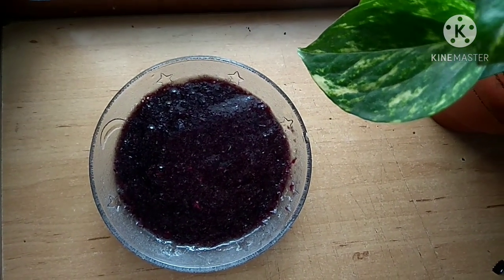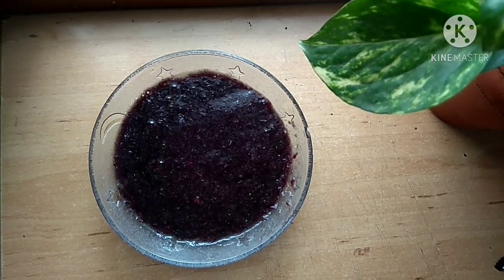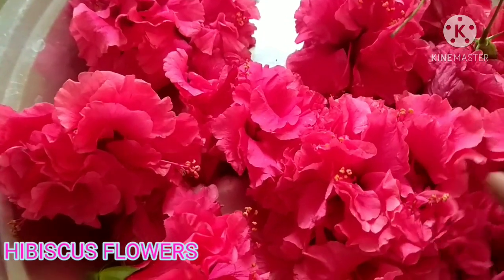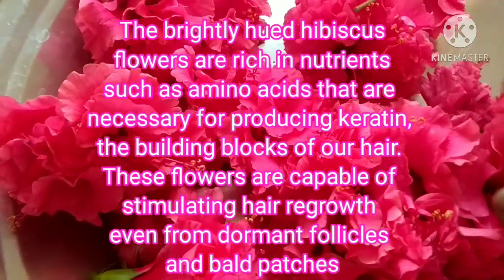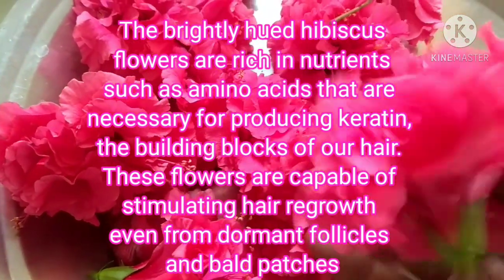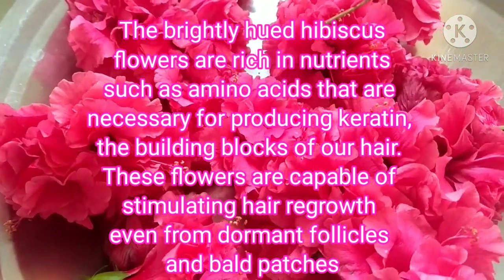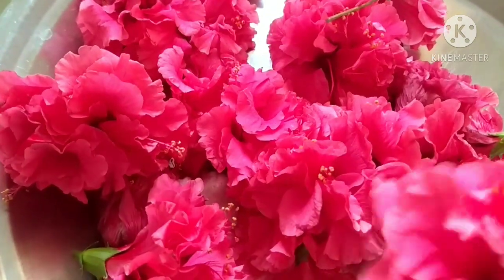One of the best nourishments you can give to your hair is through using hibiscus flowers, either in the form of hibiscus hair oil, shampoo, or even a hair pack. These brightly colored hibiscus flowers are rich in nutrients such as amino acids that are necessary for producing keratin, the building blocks of hair. These flowers are capable of stimulating hair growth, even from dormant follicles.